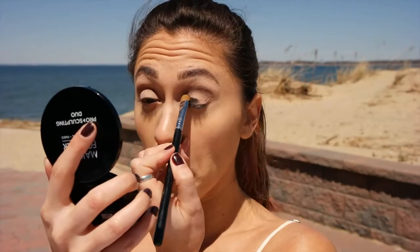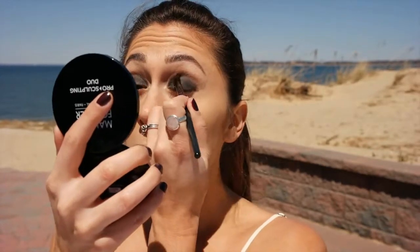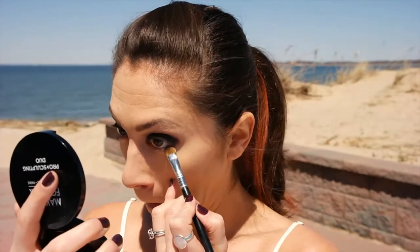Then this sparkly black shadow, we're going to pack it on and keep it on the round of the eye. Now we're going to merge the black and brown shadow together and move the black slightly outward to connect with the bottom for a smoke out.